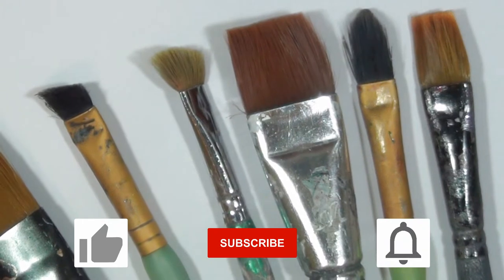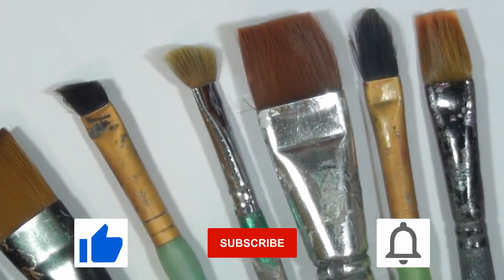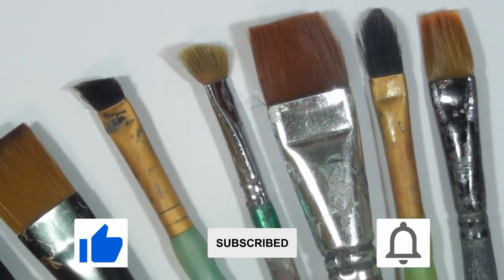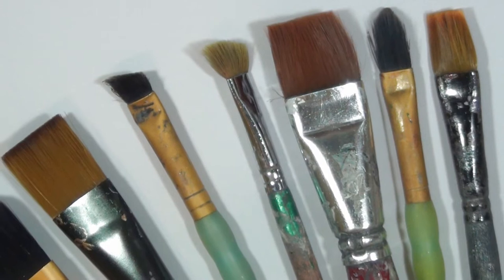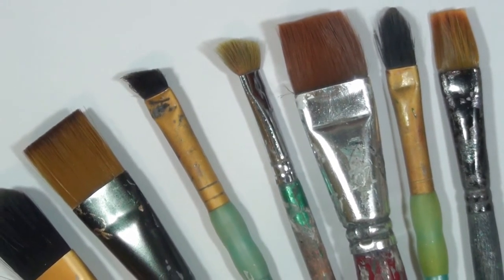If you like the content of this video please be sure to click the like button, and if you haven't done so already please hit the subscribe button as well, followed by the notifications button. That will give you notifications of all brand new videos that I upload to my YouTube channel. So without further ado let's get into the world of dry brushing.